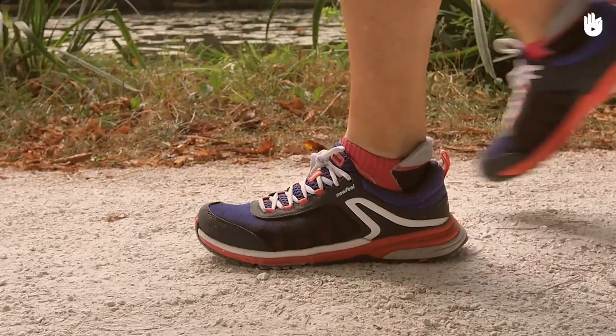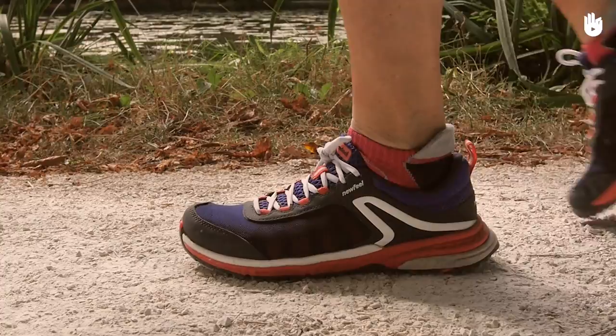A proper stride is composed of four elements: the heel strike, the absorption, the roll forward, and the propulsion.